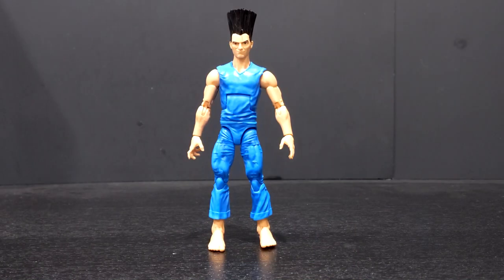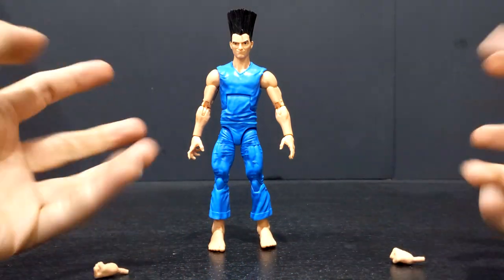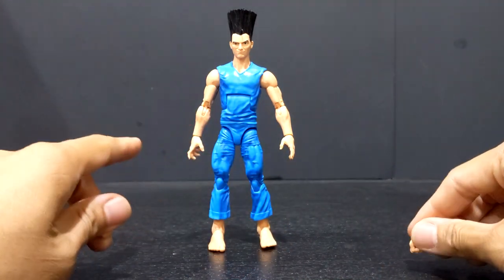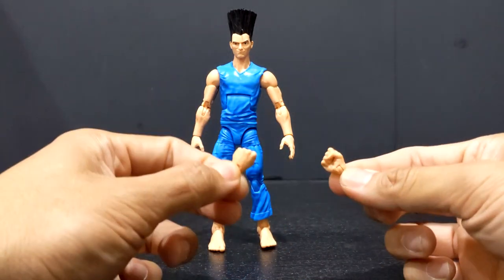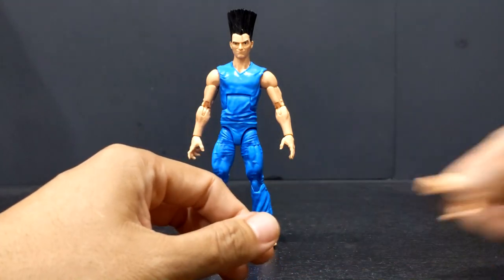Here we have Legion out of packaging. Before we look at the figure, let's take a quick look at his accessories, because he basically only comes with an extra set of hands. He has his kind of open, menacing posing hands that come on him out of packaging, and then he comes with two closed-fisted hands.